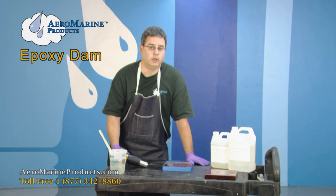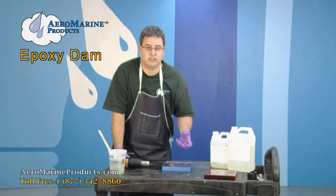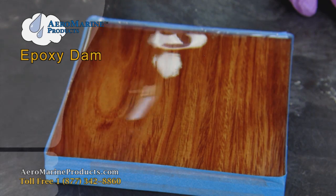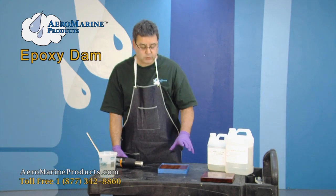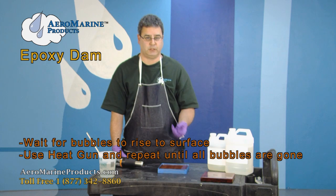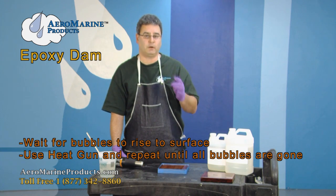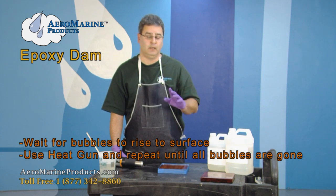You'll notice that some of the bubbles won't immediately break — that means they are still rising to the surface. All you need to do is be patient, give it a few seconds, try again, and you'll be able to remove them. Continue this process until most of the bubbles have been eliminated, then pause for a few minutes and let the epoxy settle and let the bubbles continue to rise. When you're done, you'll have a small number of micro-fine bubbles left — give it a few minutes, run the heat gun over it again, and you're done.